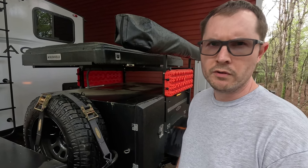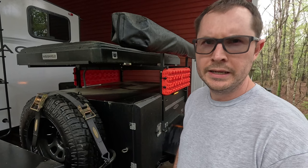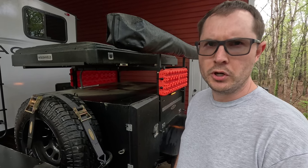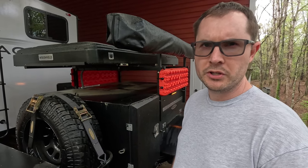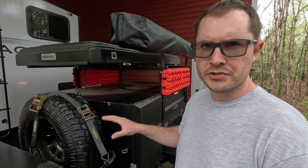Hey folks, in today's video I'm going to do an overview of the electrical system here on my Smittybilt Scout trailer. If you didn't catch the original build and tour video that I published last summer, I'll put a card up above. Definitely check that one out first because that'll make more sense.